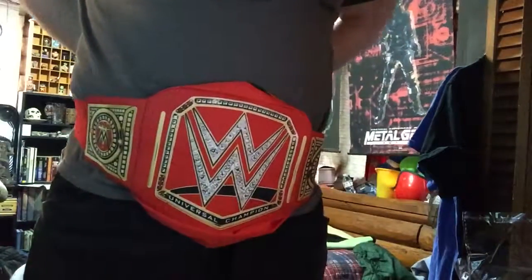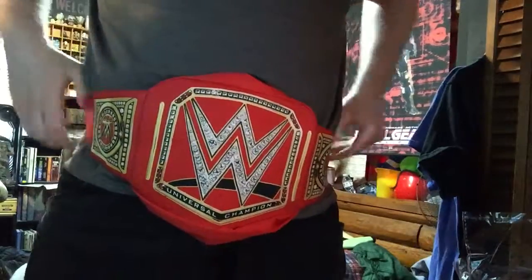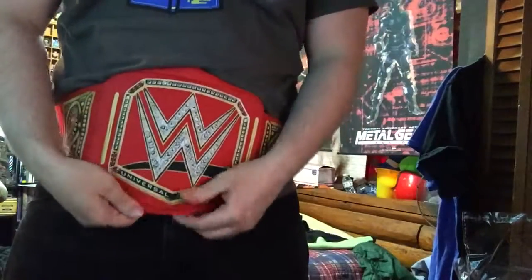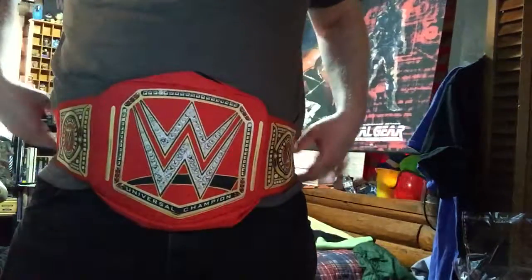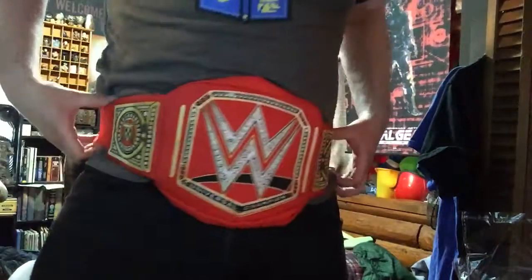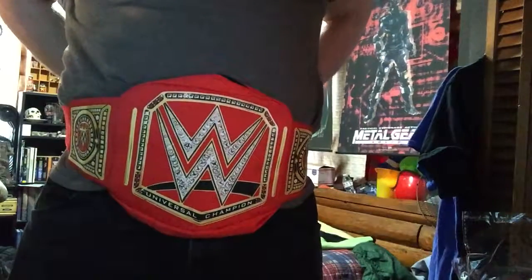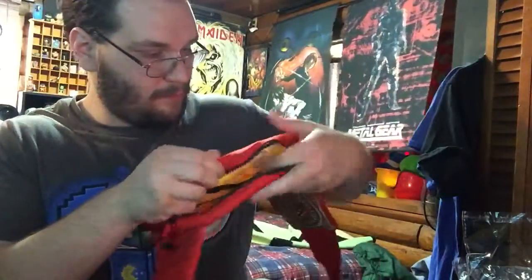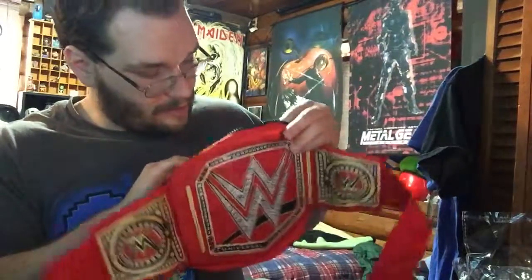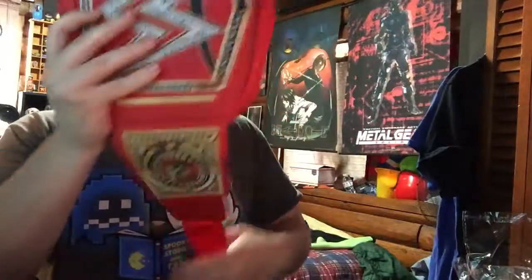I guess you put it on your waist like this — and bam. That's actually kind of cool, that's neat. It actually looks like one of the belts too, so that's pretty cool. There's nothing in here though. I was thinking maybe there might be something inside, but I'm not seeing anything extra.